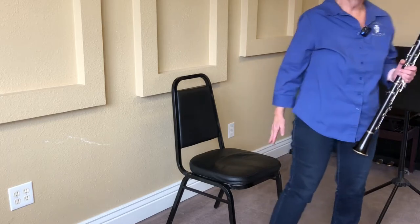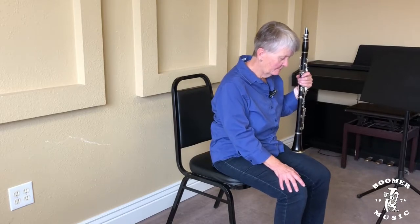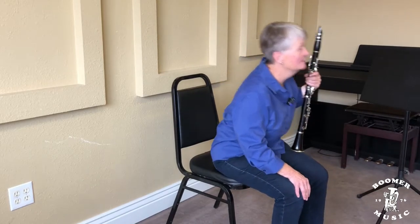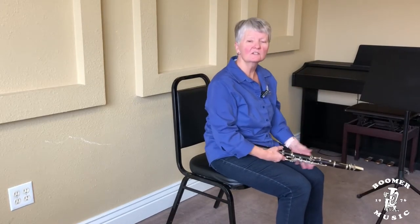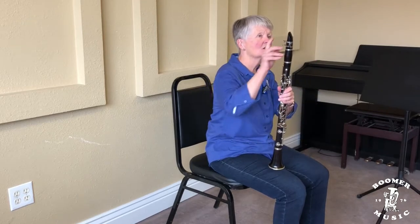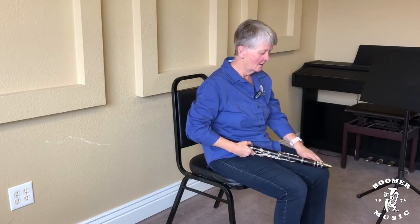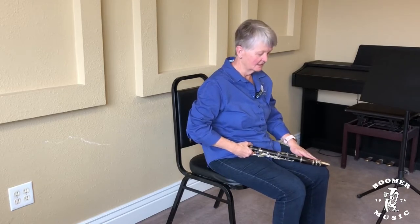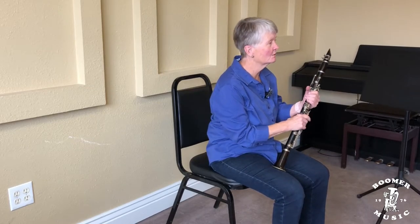First of all, you sit on a chair and you sit on the edge of the chair. You put both feet flat on the floor, maybe a couple feet in between your feet so that you have the space. When you're sitting in class, your clarinet should either be up on your knee so that your reed is up, or across your lap on your opposite knee — right hip to left knee. That will keep your reed from getting broken.